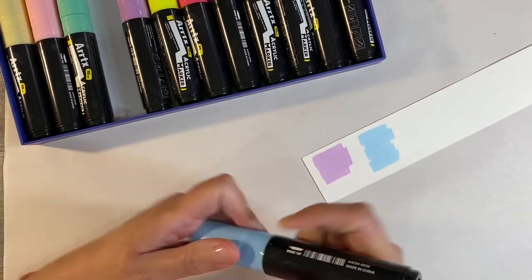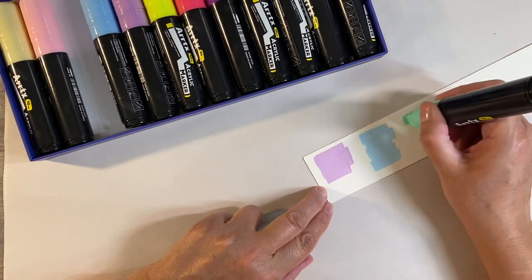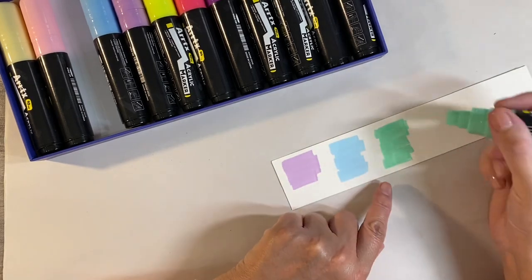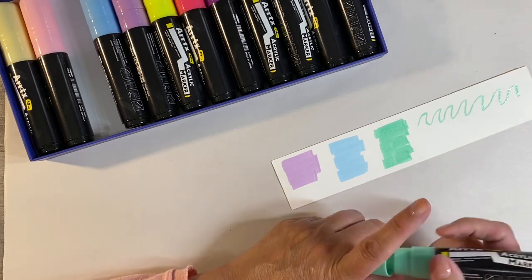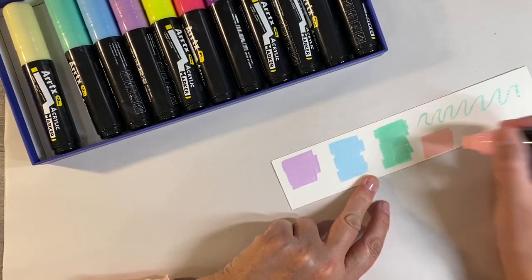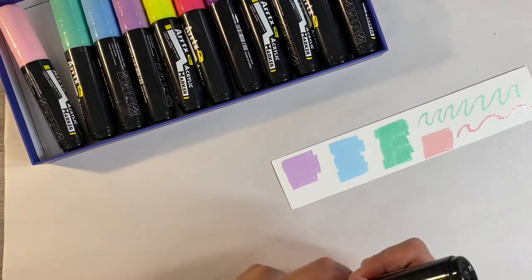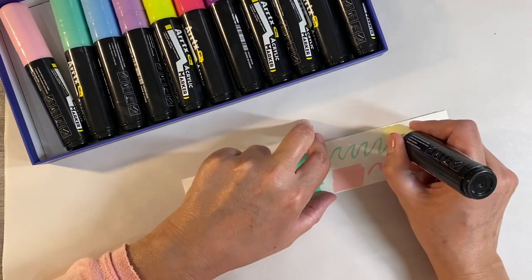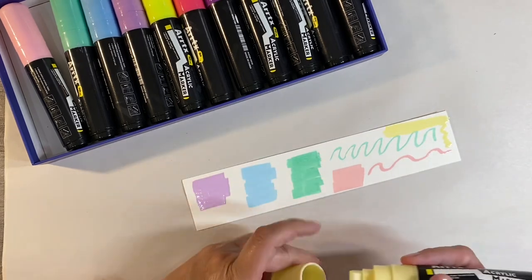They're really smooth, not scratchy in any way. I think these would be absolutely wonderful if you wanted to color large areas at a time. You could use them on the side if you wanted to do a finer line. Let's have a look at the pink — just look how smooth that is — and then this beautiful yellow vanilla color as well.